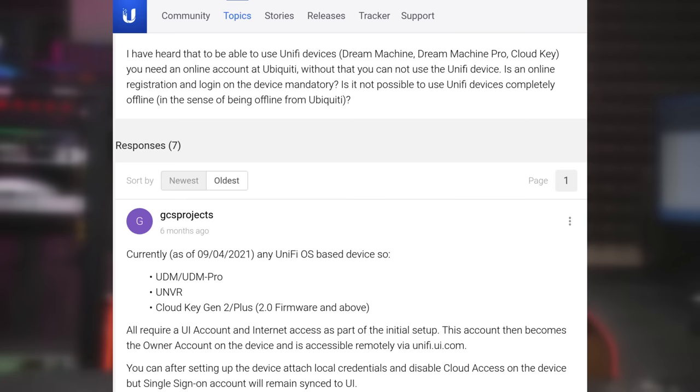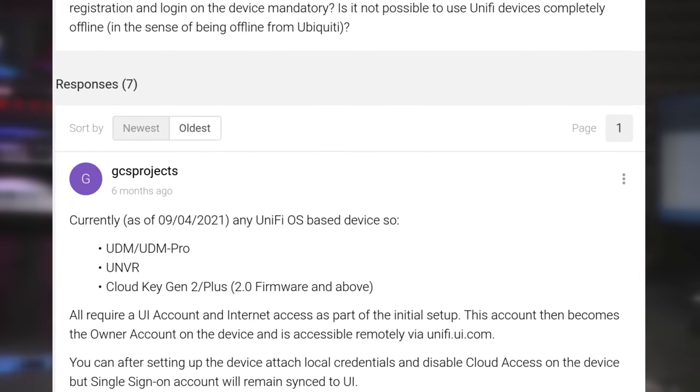We'll start with the UniFi Dream Machine and Dream Machine Pro. That first shortcoming really comes down to forced registration. Some people get really angry about this, and I think rightfully so, because forcing someone to register the device in order to get it to work is not, in my opinion, a great idea. They changed it — this was not a feature it had before, but at one point they decided that was how it's going to work. Right now it does require registration if you want to run any of the latest firmware.